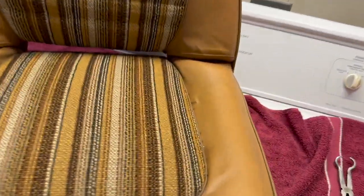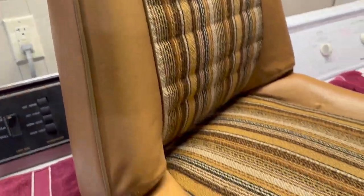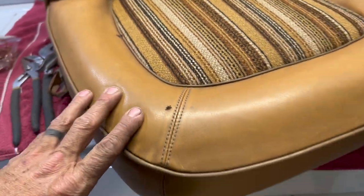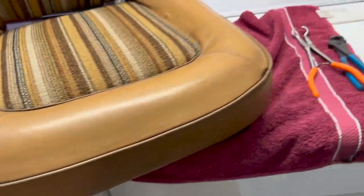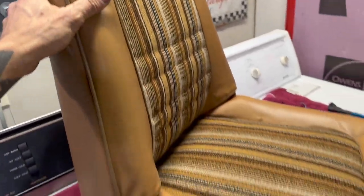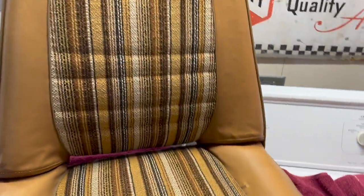Quick wipe-down — these seats are definitely not perfect, but I think they fit the truck just right. They have just as many stories to tell and battle scars as the rest of the truck. We'll do a final clean once they're installed and buttoned up. Time for the next one.